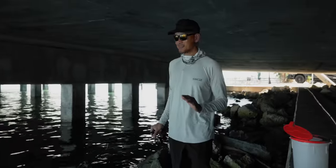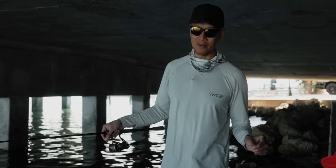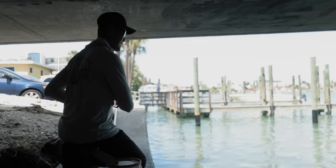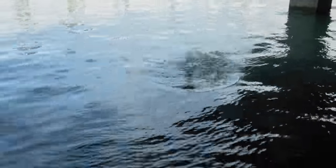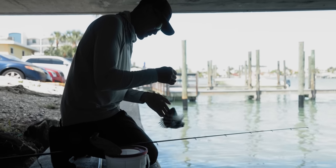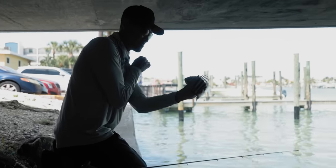We just pulled up to our secret spot. We're underneath this little bridge here, hoping the Sheepshead are here. The other day I came out here on the kayak and they were stacked up underneath this bridge, so we'll see. Hopefully they're still around. There's one — little guy. Look how small this dude is. Smallest sheep of the year right here for me. This guy's going to grow up to be one of the studs that you guys will be out here catching. Let him go.